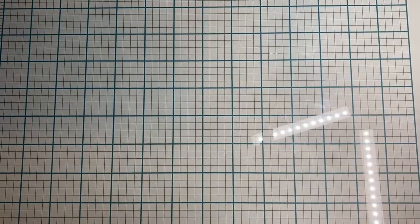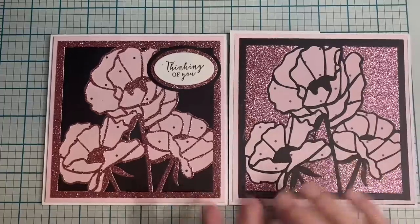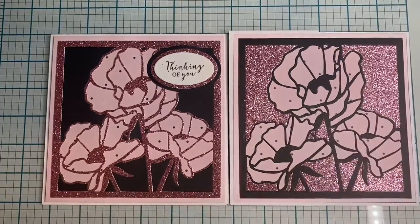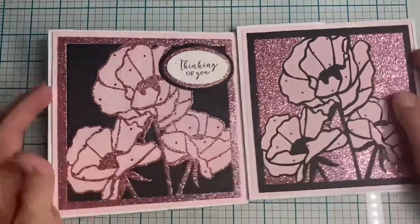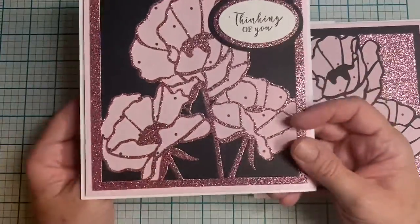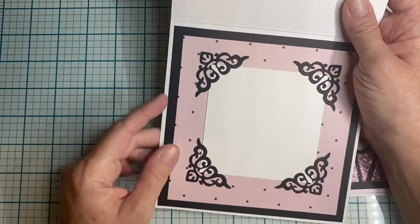The die cuts are from Crafters Companion, and I just used the reverse of each die so I could use the inset for different layers. This is a poppy die. And then this next one is just a traditional card — here's the inside — with corners from their shadow box dies.